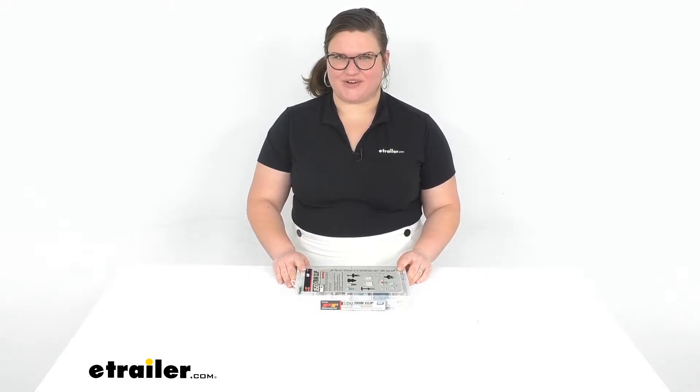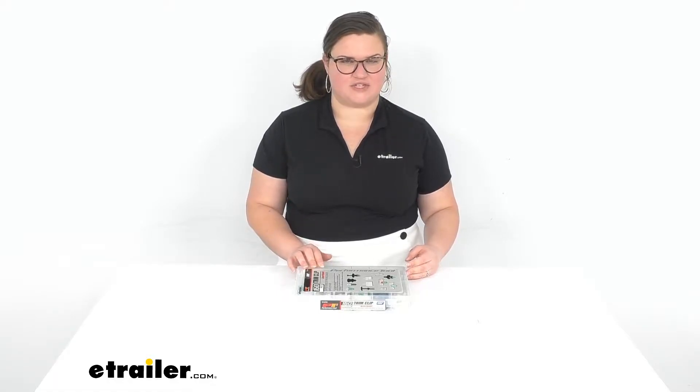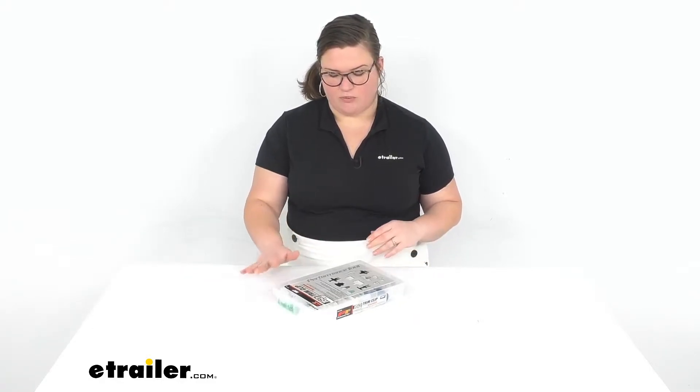Hey everybody, I'm Ellen here at eTrailer.com and we're taking a quick look at the trim, clip and fastener kit for your Audi vehicles. We also have kits that work with different manufacturers as well, but for this kit that's going to be what we're focusing on.